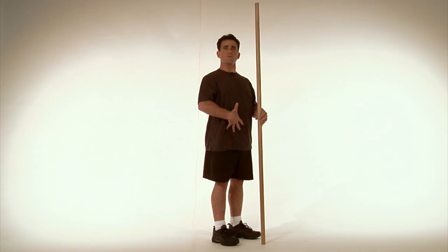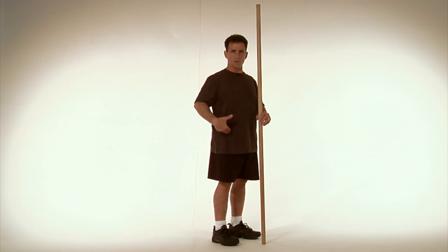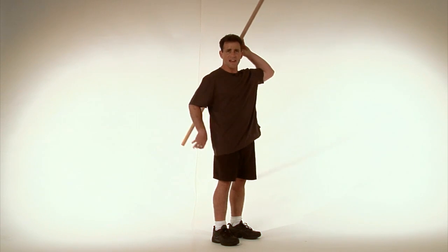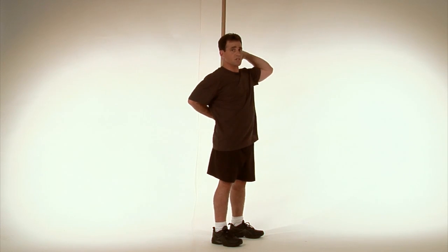When performing the deadlift, you really want your spine to stay as stable and as still as possible, so that you're bending into the hips and not into the lower back. You can use a six-foot dowel or any handle like a broom or a mop — anything that's going to maintain a nice rigid position against your spine.